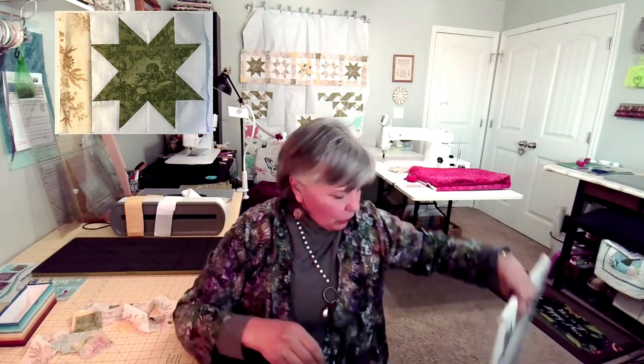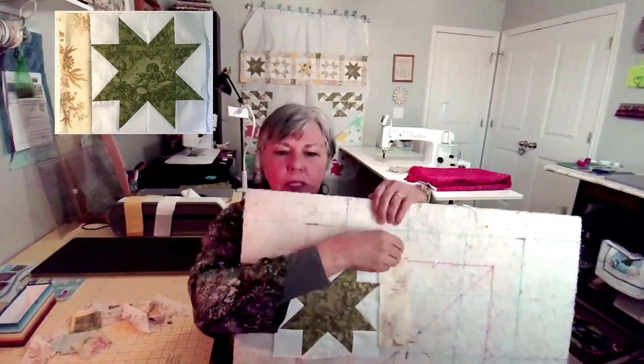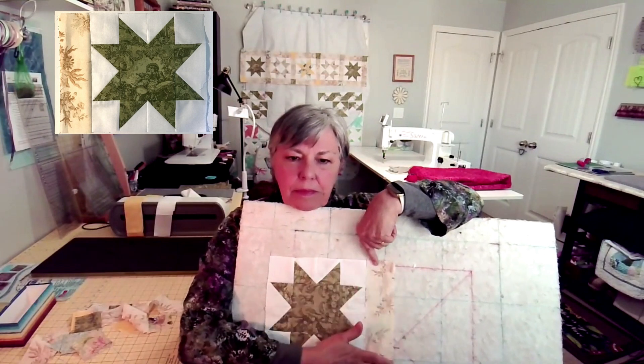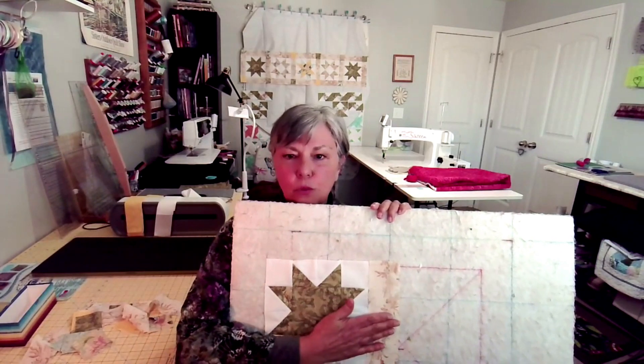First of all, we're gonna sew a post to each square. Here's a square and here's a post. You're gonna sew a post to the side and press it toward the sashing. This is the sashing post, so you're gonna press toward the sash.